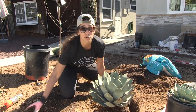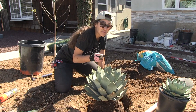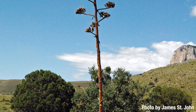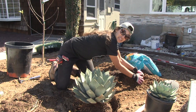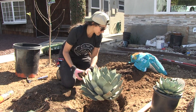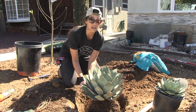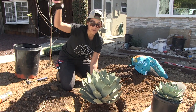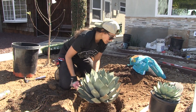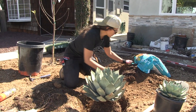Agaves can reproduce in a few ways: it can put out pups like this, which is basically a genetic clone. Or at the end of its life, it puts up a giant stalk — like 12 feet tall — full of beautiful yellow and orange flowers. But sadly, after that big display it actually dies. If you start seeing your agave put out this big stalk, you can actually save it from dying by cutting off the flower stalk. These plants aren't cheap, especially the older ones since they're so slow growing, so you might consider prolonging their life a little bit.